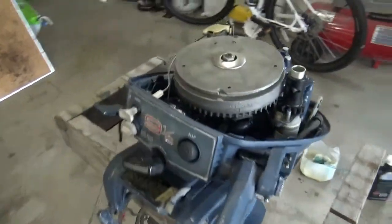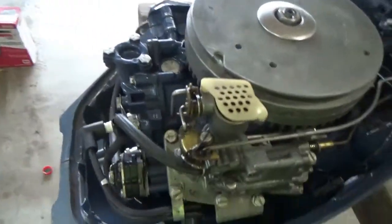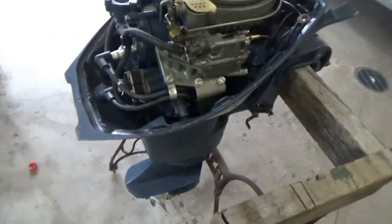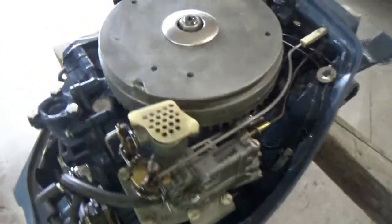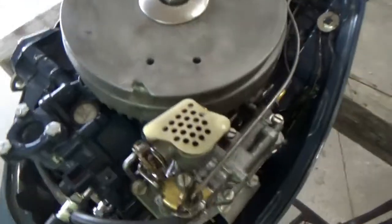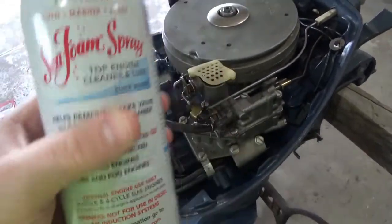We are going to winterize this 1971 Evinrude Sportway 9.5 horsepower. The first step is to spray fogging oil, or we can use the Sea Foam spray — it's basically the same thing. We're going to spray it into the carburetor.